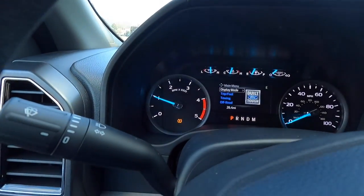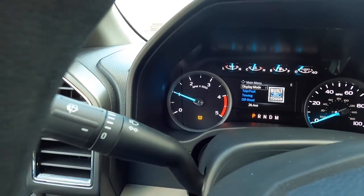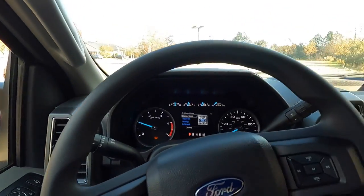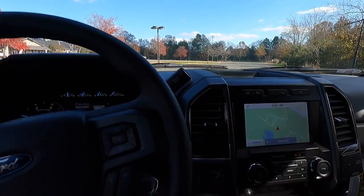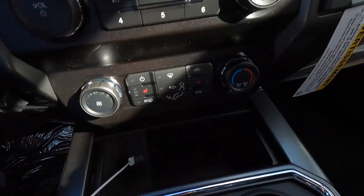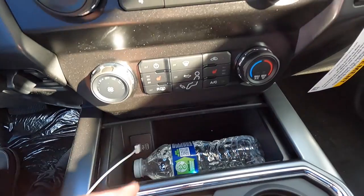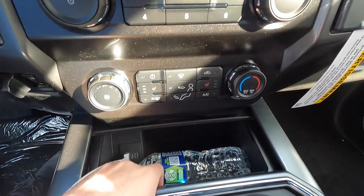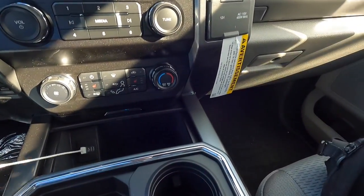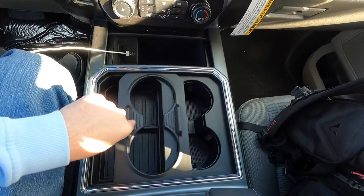The 6.7-liter Power Stroke is going to high idle because it's very cold outside — you can see the RPM raising up, which it does automatically. Moving down here, you have a USB-A and a USB-C port with some storage space in the console that's good sized — you can fit a water bottle horizontally or set your phone in there. If you're wondering why there are only two cup holders, you can slide a divider over to reveal four cup holders total.